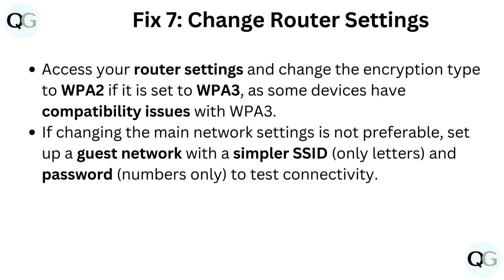Fix 7: Change router settings. Access your router settings and change the encryption type to WPA2 if it is set to WPA3, as some devices have compatibility issues with WPA3. If changing the main network settings is not preferable, set up a guest network with a simpler SSID (letters only) and password (numbers only) to test connectivity.